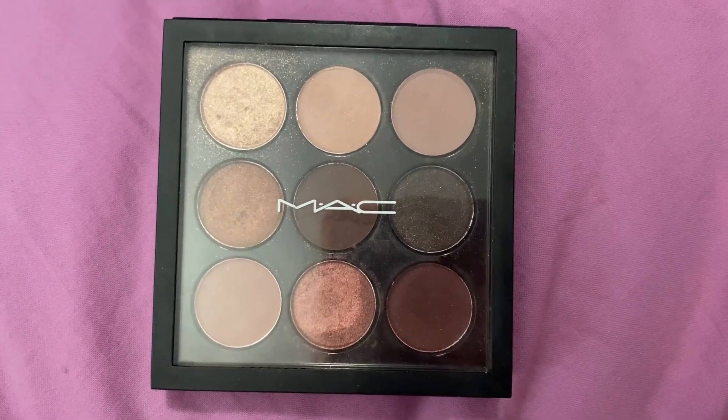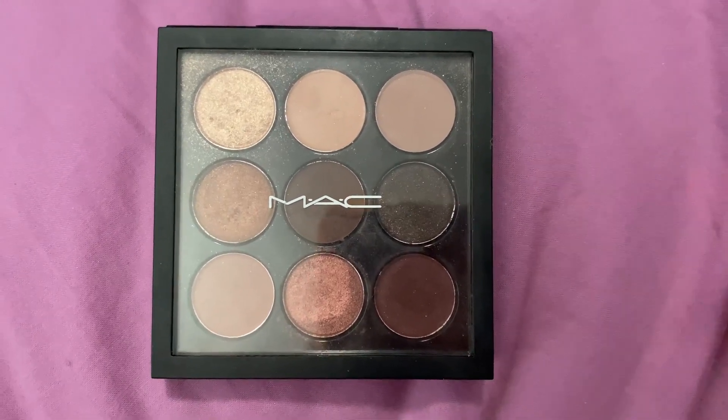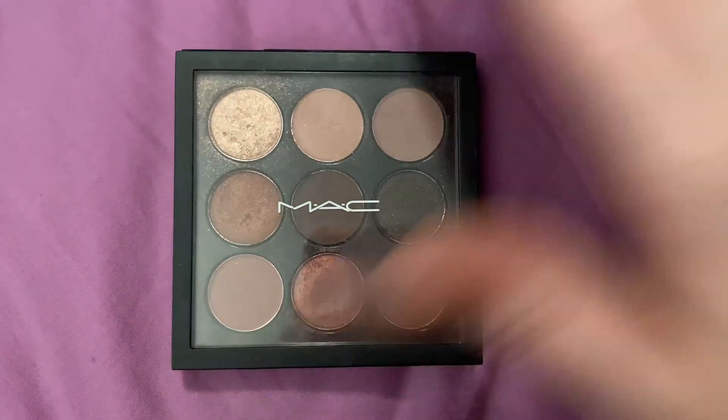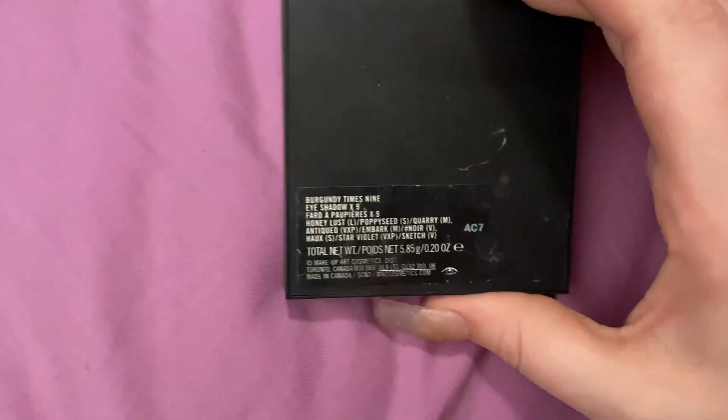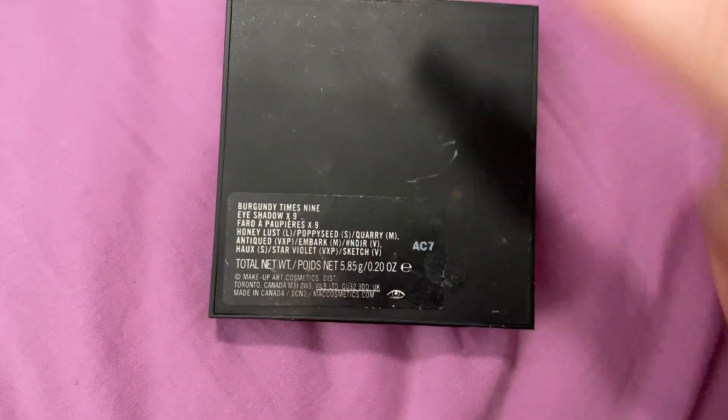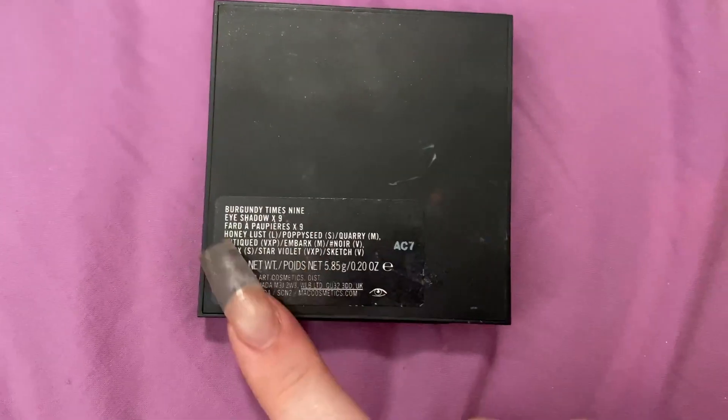I'm going to go ahead and do a review on this little MAC eyeshadow palette. It is a very little palette, just so you can see it to scale. This one is in the Burgundy Times 9 shade, and obviously it has nine shadows, and they do list all the shades on the back.